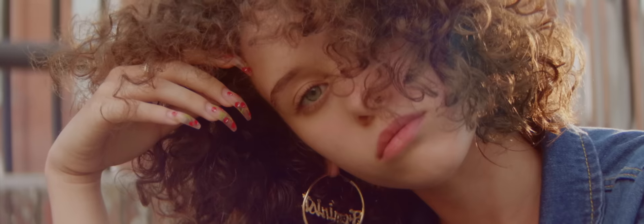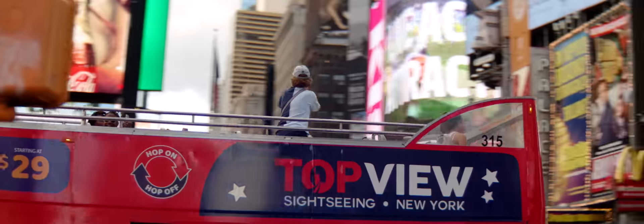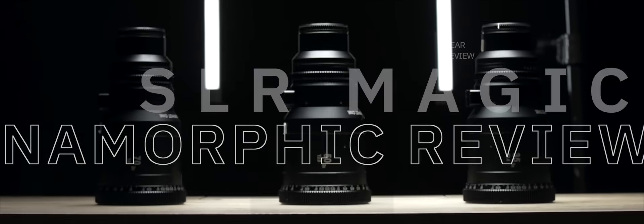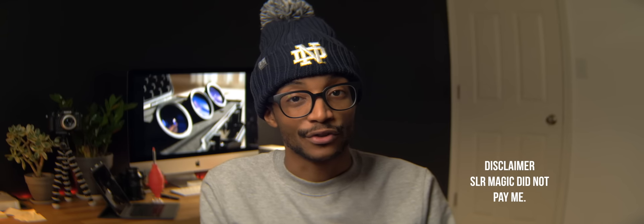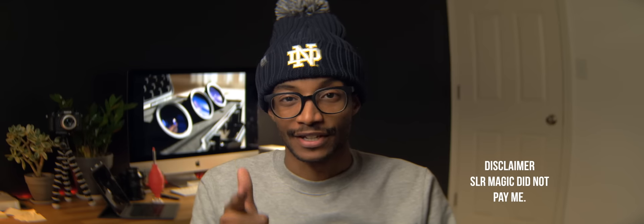What's up, it's Joshua Martin and I'm finally doing this review of the SLR Magic anamorphic lenses. Before I get started I just want to say thank you to SLR Magic — they did loan me all three of their anamorphic lenses for micro four thirds and I really appreciate it from the bottom of my heart, so shout out to you guys.